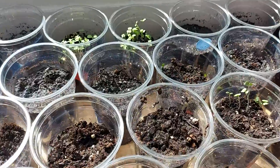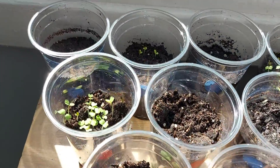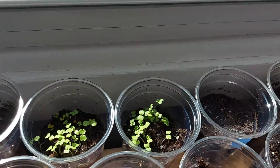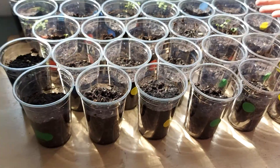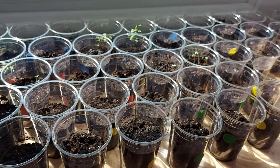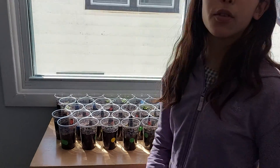So we have spinach and we also have a different type of lettuce, and we did this about one week ago, so there's already a few sprouts. As you can see, this is a really good spot for the seedlings to sprout because there's lots of sunlight. See you in my next video, bye!